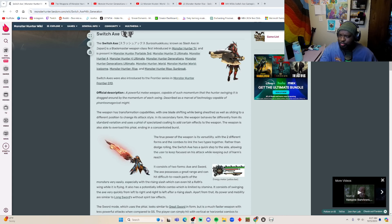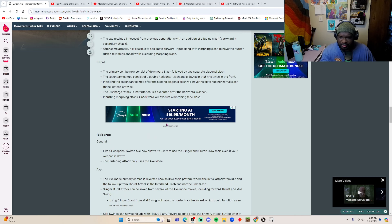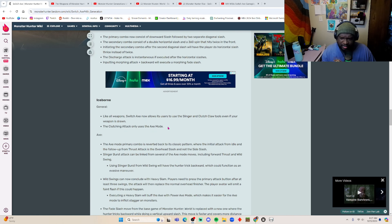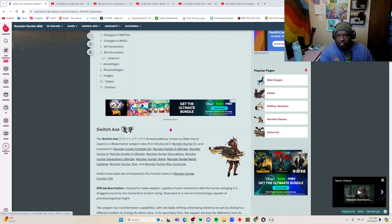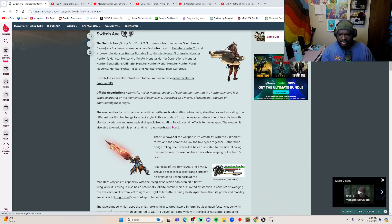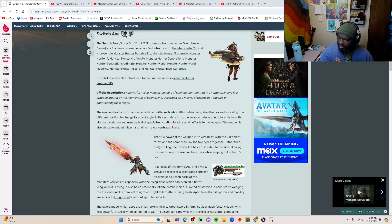Welcome back with another Monster Hunter video. Today we're going to be talking about the Switch Axe — we're going to take a dive into its history. I have the wiki pulled up and we're going to talk about all of the generations it appeared in, from where it started to where it is now. We'll also watch a few videos to help us understand how it looks and where it came from. This is not a super deep dive — I won't be reading the entire wiki entry.